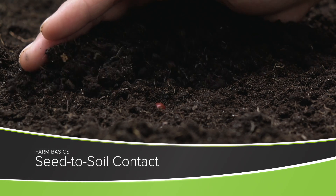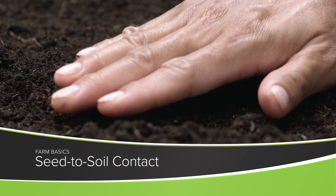During our Farm Basics time today we're going to talk about seed to soil contact. Getting soil to touch that seed on all sides and be firm up against it is really important because that's how this seed is going to attract moisture to get in and to start germinating.